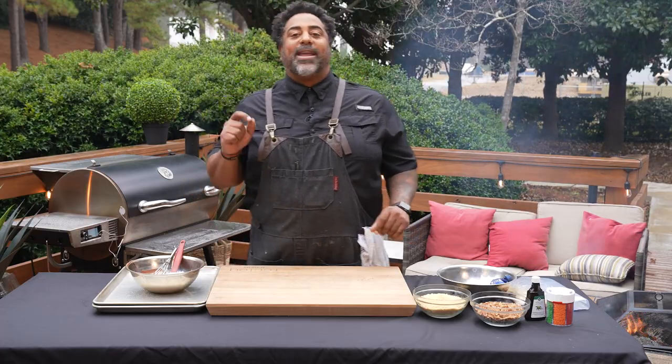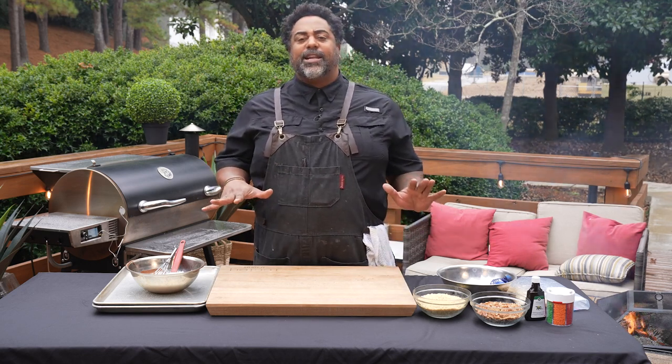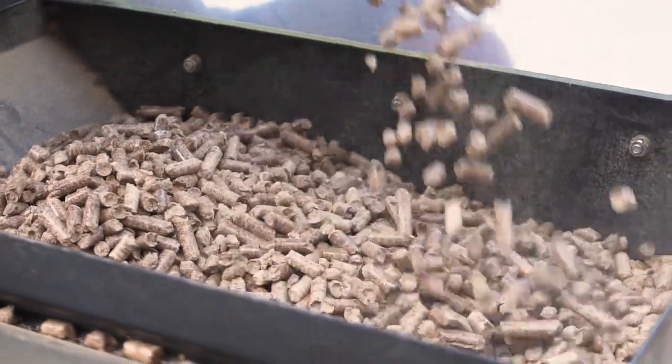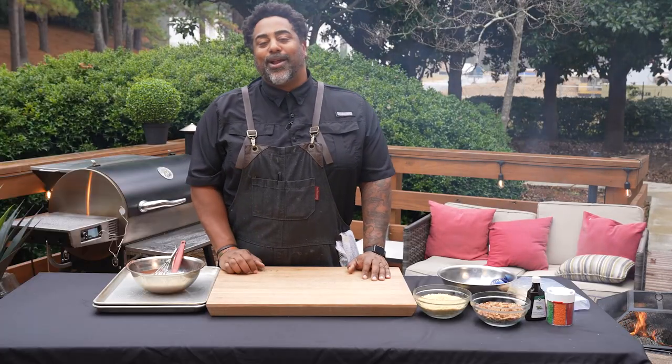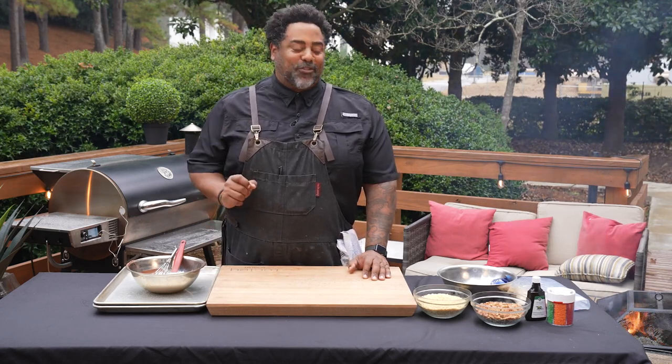All right, so what we're going to do today is we're going to be making some dessert bark. Super, super easy to do. I'm cooking on the RT-1250, burning those REC-TECH Ultimate Blend pellets — the perfect blend of red oak, white oak, and hickory — going to give this dessert recipe the perfect amount of smoke.